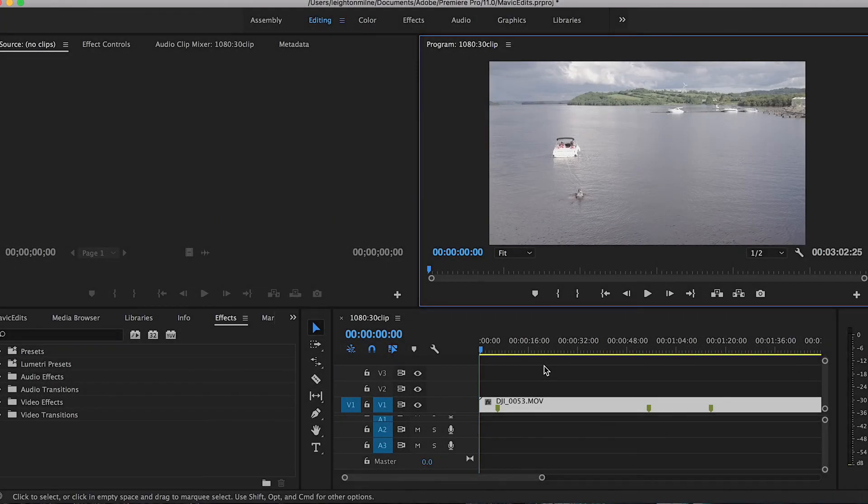Hello and welcome to another FilterGrade tutorial. My name is Leighton and in this video I'm going to show you how to edit and color your DJI Mavic drone footage. I'm in Adobe Premiere, however you can still use these techniques in Resolve and Final Cut Pro.